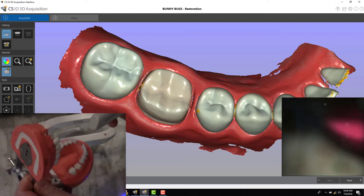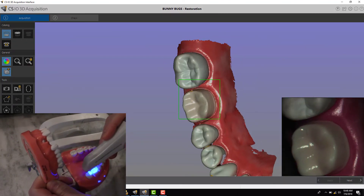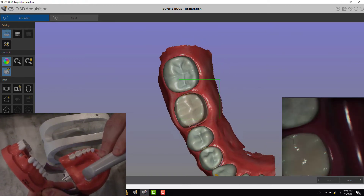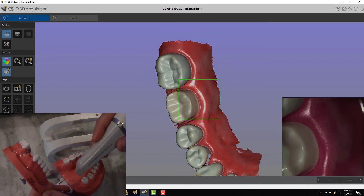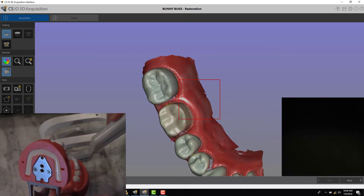You'll see when I pick the scanner up, a lot of newer users are continuously trying to hold the scanner like this and trying to capture the margin this way. It can be more challenging to capture in this fashion by holding it kind of horizontal to the teeth. There are a couple of ways you can capture the margin better.